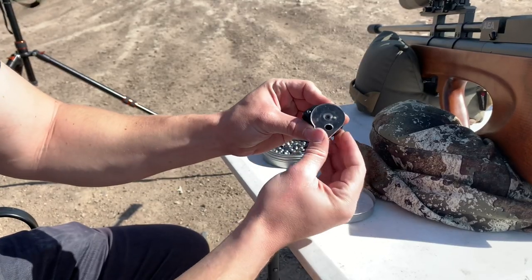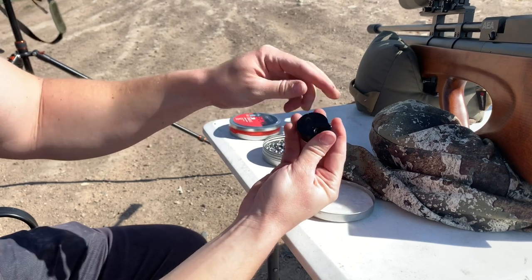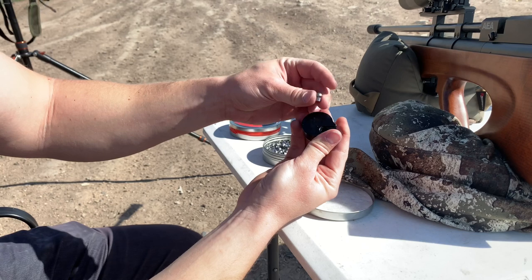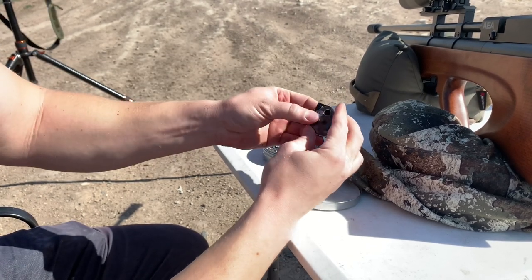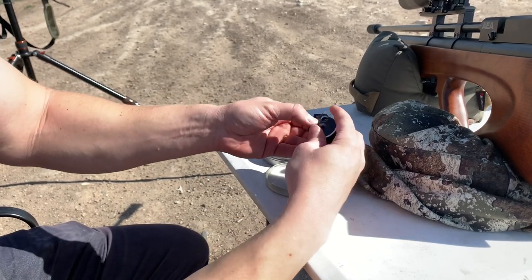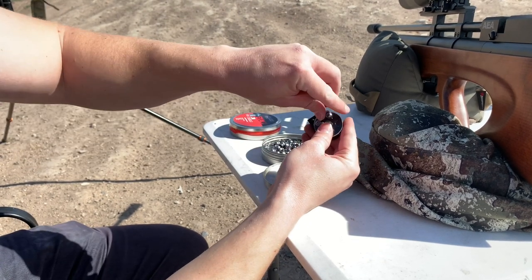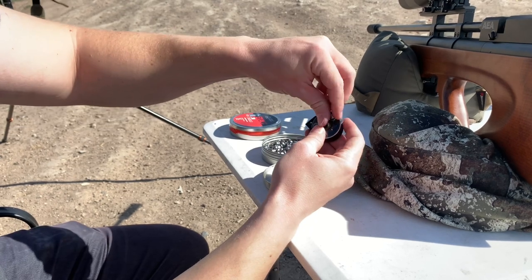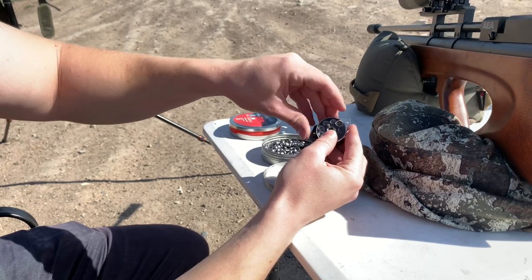To fill the magazine, you turn the face counterclockwise so there's pressure. Then flip it upside down and insert a pellet through the back end with the skirt first, as you can see here. That ensures the pellet seats properly. Flip it back around and now you can fill the magazine normally, as it will hold tension with that first pellet you inserted. Most other magazines don't require you to fill through the back first, but as long as you get it right the first time, you'll be good to go — and this worked without any issues afterwards.